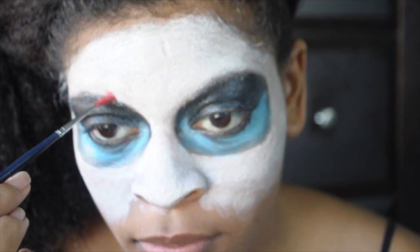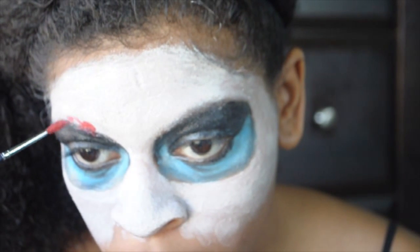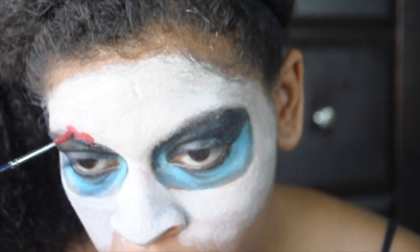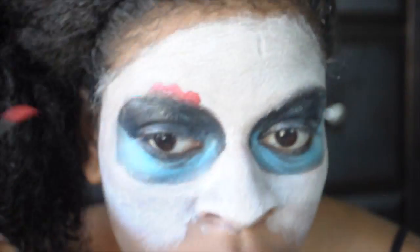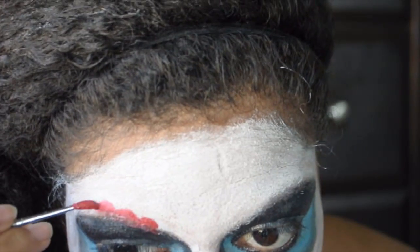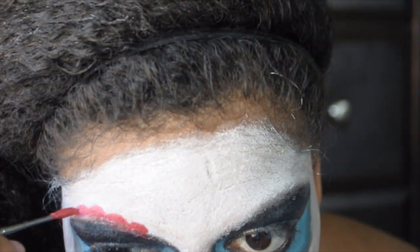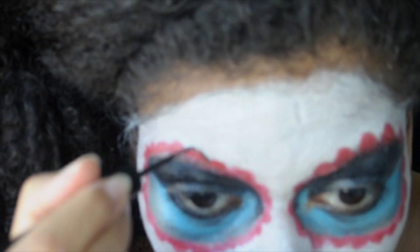Add a scalloped border to your design with the color of your choice. I'm using e.l.f. liquid eyeliner to outline my border.